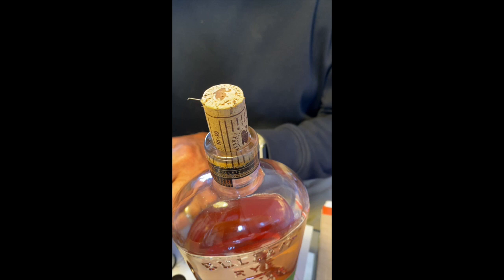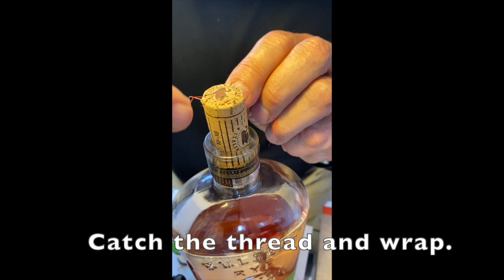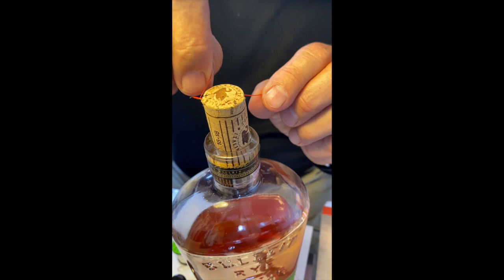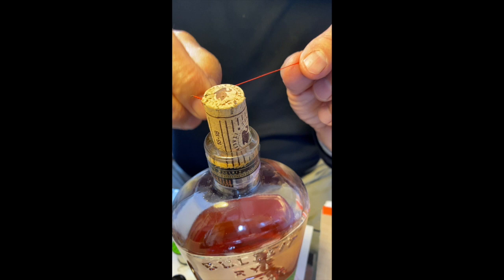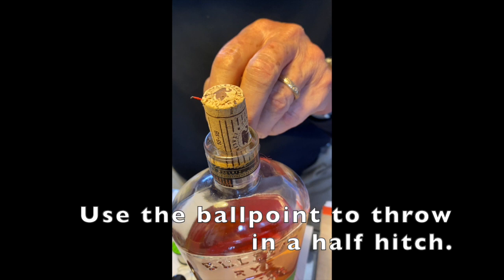We're going to run the red — red thread. Lay down the base and throw in a half hitch to hold it.